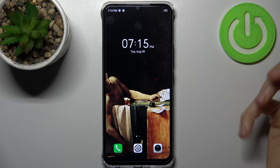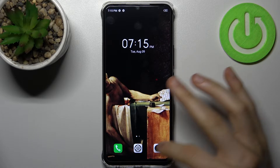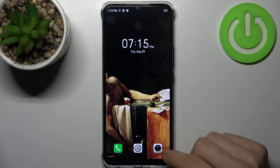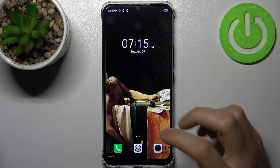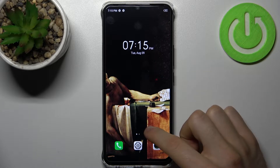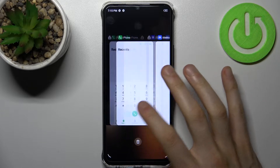To do this, firstly you have to access the Recents section. If you have three-button navigation, you have the Recents button on the left or on the right side. But if you have gesture navigation, as I do, you just swipe your finger up like this and hold it for a second, and here you can see all of your opened apps.